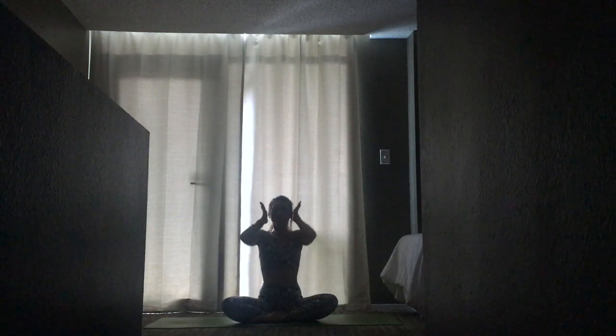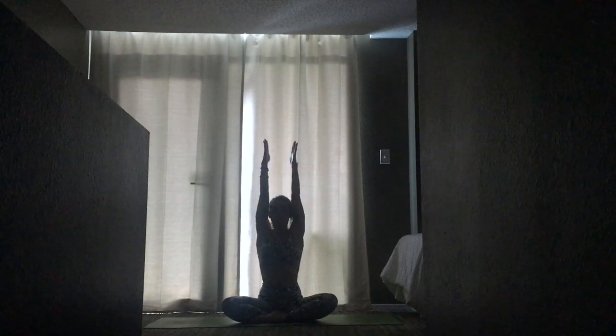Begin by aligning your head over your heart, heart over pelvis, to create a long line of energy through the crown of your head — like a string is pulling the crown of your head towards the ceiling. Bring your hands to a comfortable space in your lap or on your thighs. Let go of everything that has happened so far in your day. Let go of everything after practice. This time is for you.